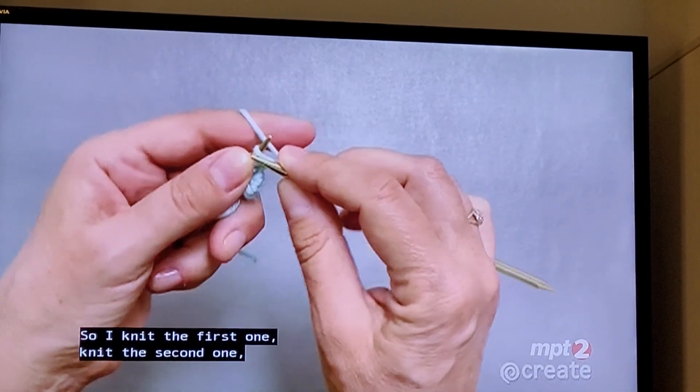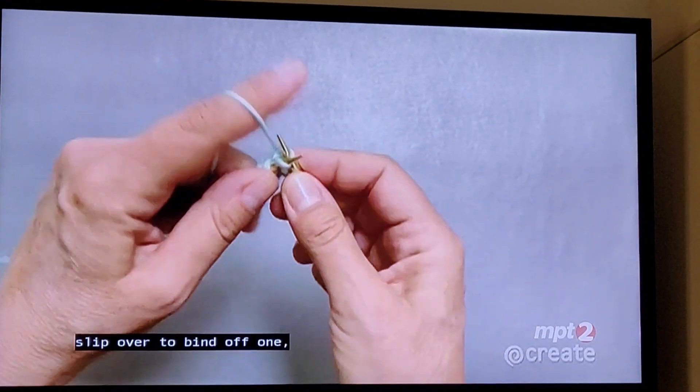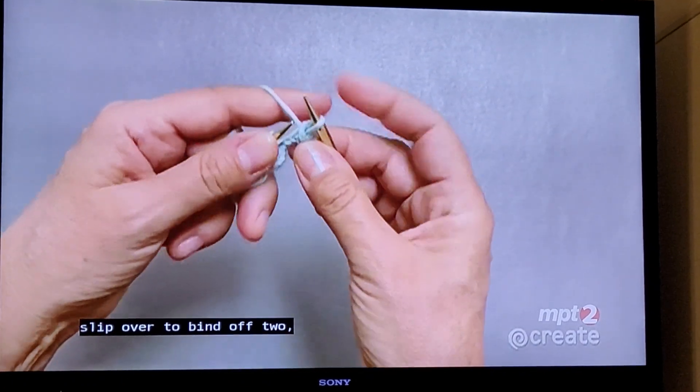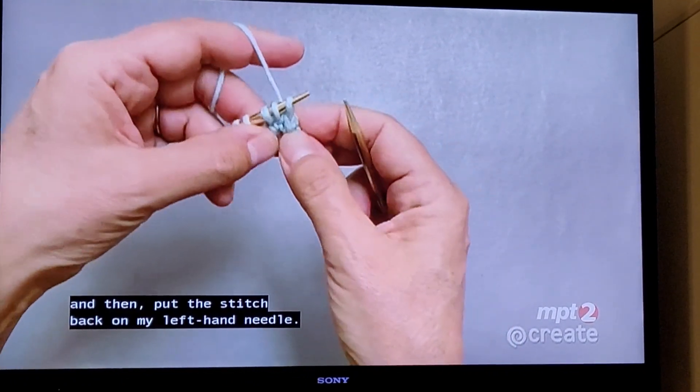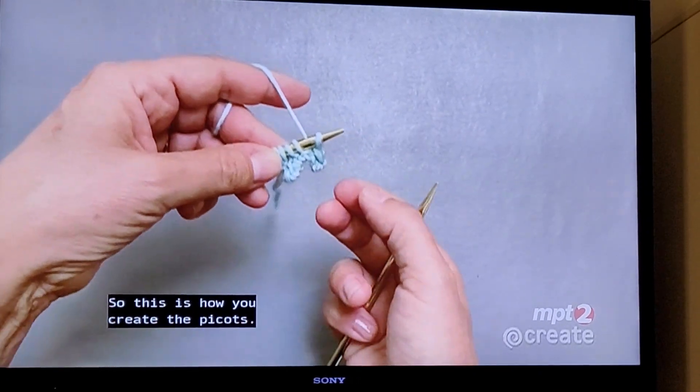Knit the first one, knit the second one, slip over to bind off one, slip over to bind off two, and then put the stitch back on the left hand needle. So this is how you create the picots.